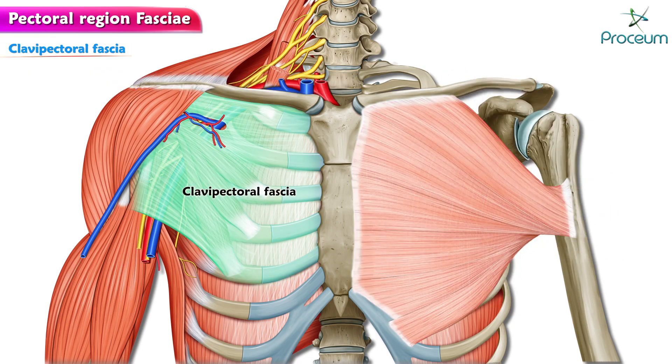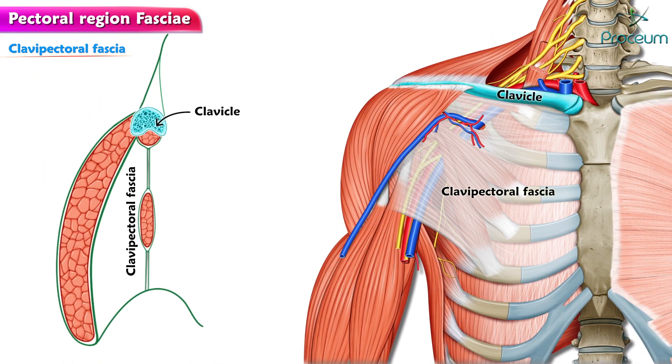The clavipectoral fascia is a strong fascial sheet deep to the clavicular head of the pectoralis major muscle, filling the space between the clavicle and the pectoralis minor muscle. It extends from the clavicle above to the axillary fascia below.